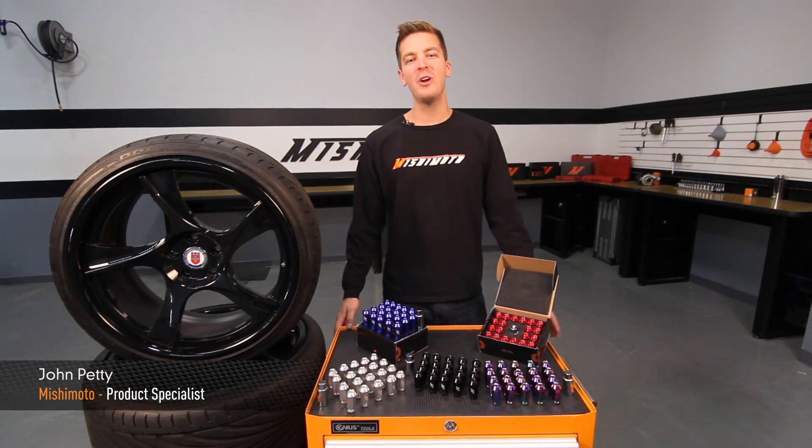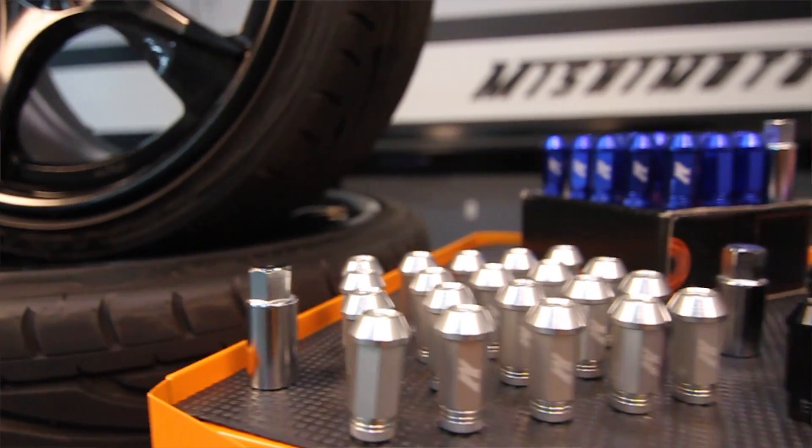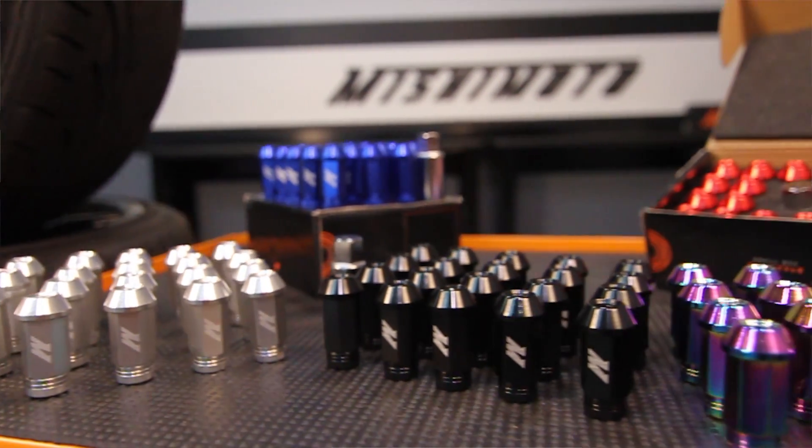Hey guys, I'm John from the Mishimoto Engineering Facility and today I'm here to introduce you to the Mishimoto Locking Lug Nuts.